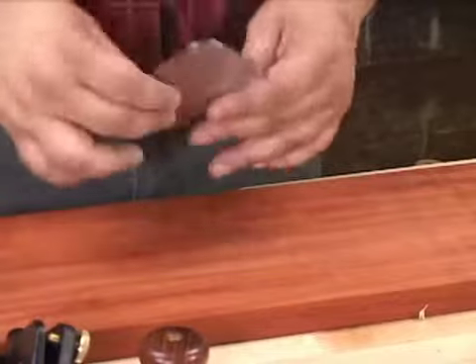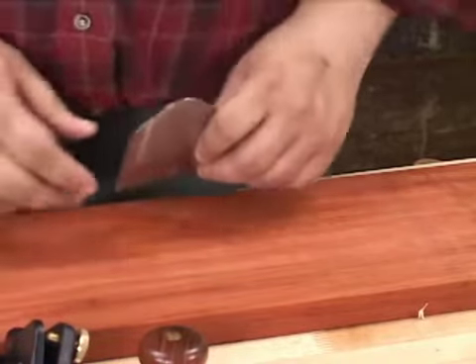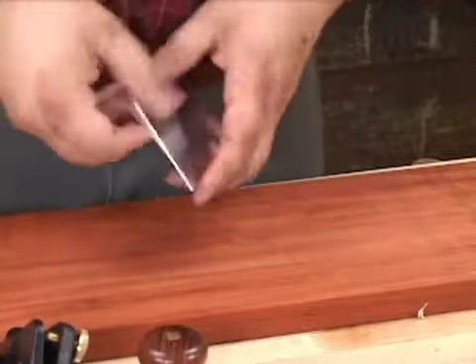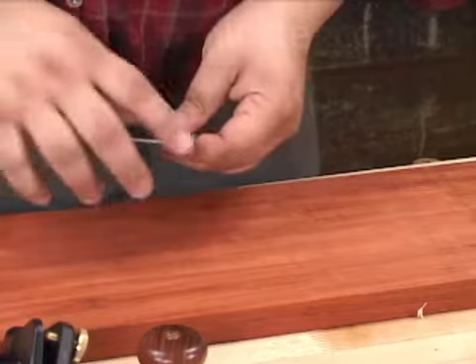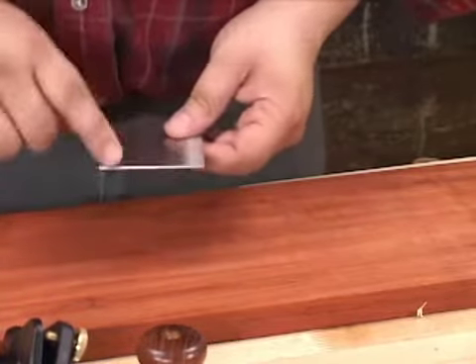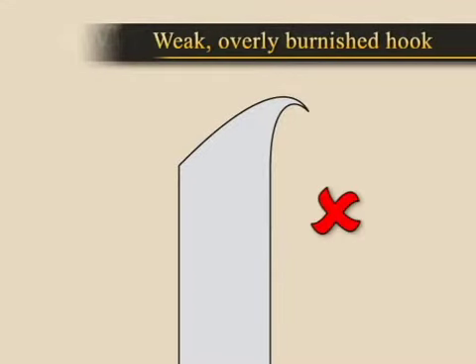The thinner blade is designed to be bowed, which introduces some camber to the blade keeping the corners out of the work. You're going to prepare the blade as per the instructions by honing the back of the blade to around 4000 grit and preparing the 45 degree bevel to the same level as the back. The last step is to burnish the blade. The goal is to deform the edge into a slight hook shape, not fold the edge over.